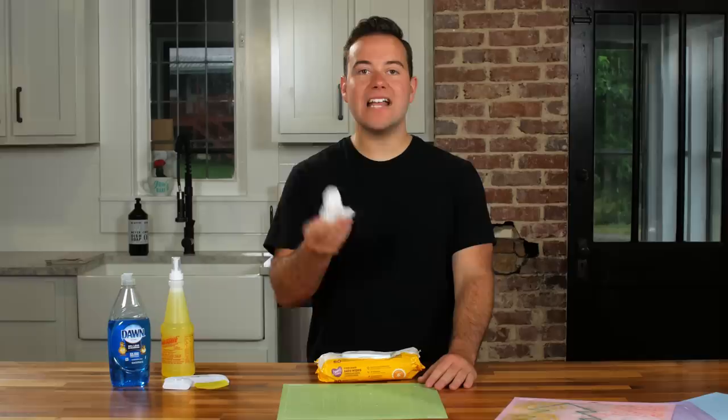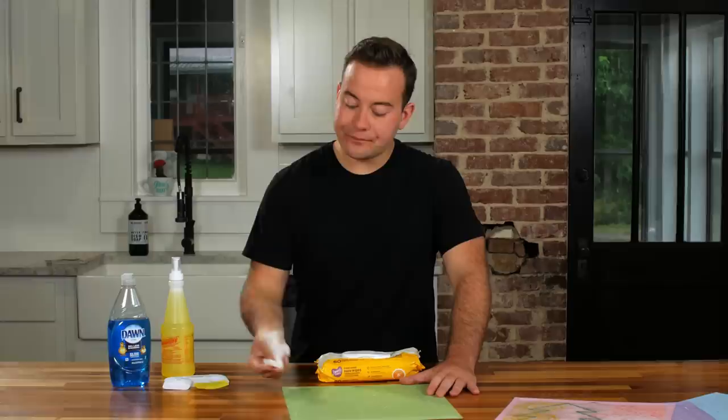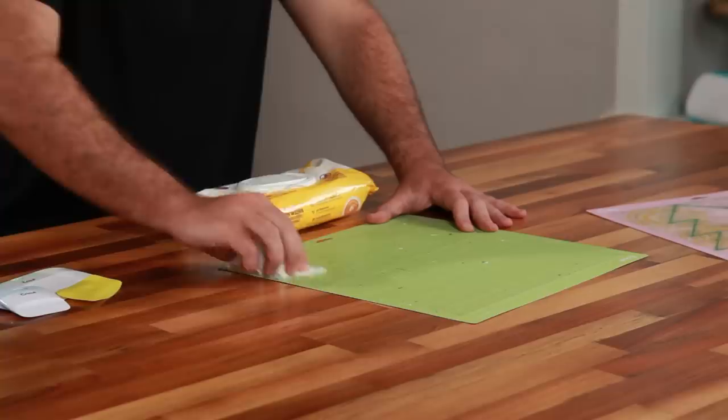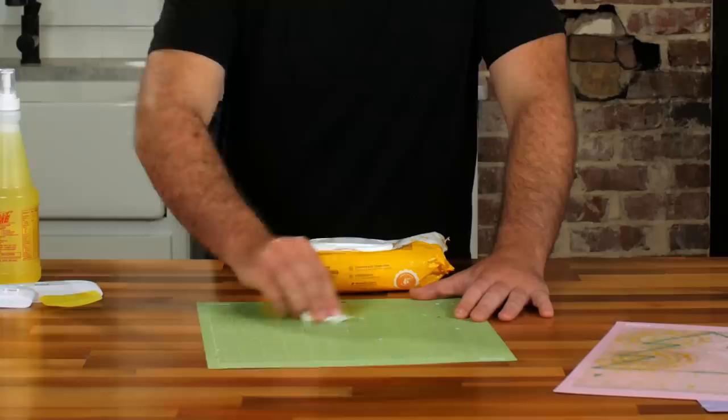Start in one corner and work in a circular motion to cover the entire mat. You'll want to feel around for the different pressures — you don't want too much pressure. Even going over it lightly, you're going to see it starting to pick up a lot of that residue. You can already see it showing on the baby wipe. I prefer lighter pressure for a longer duration rather than applying too much.